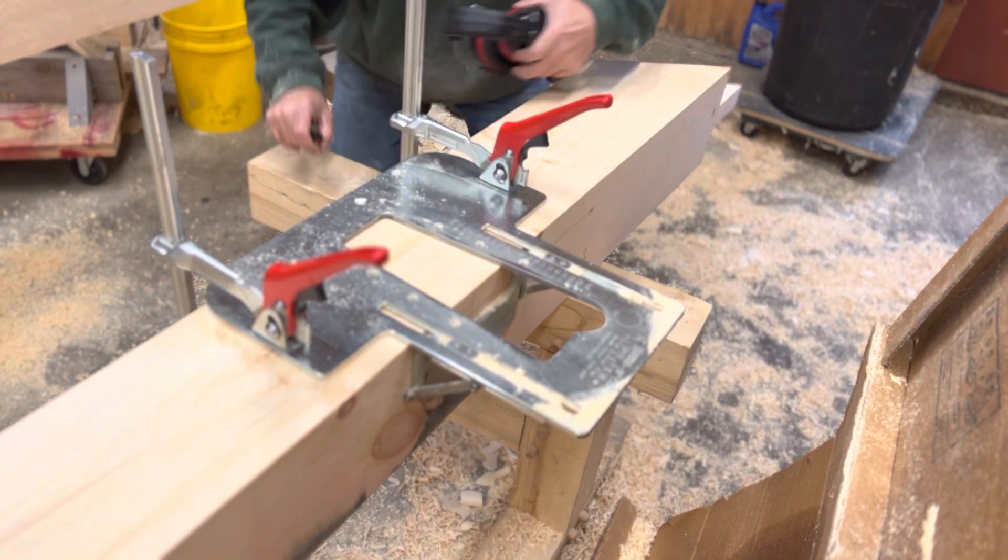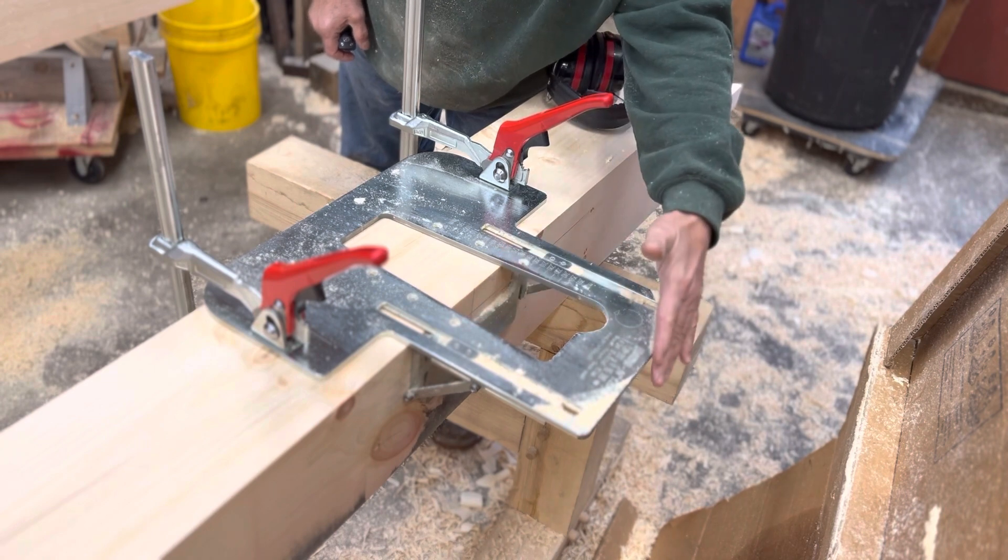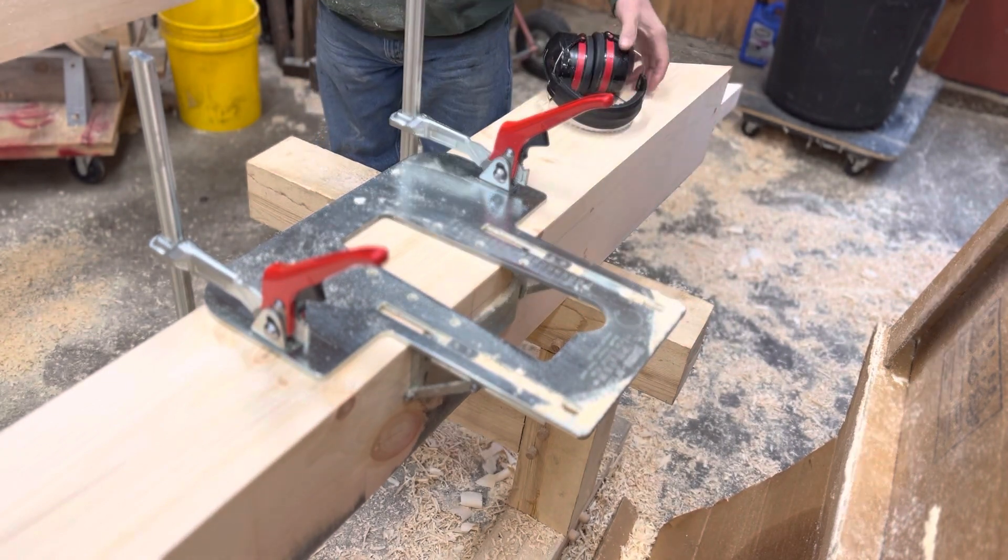It locates very simply with one line here, a little V-notch here, square it up against it, clamp it down, and you're ready to go.